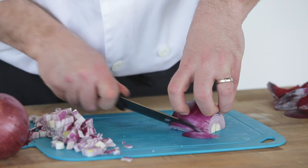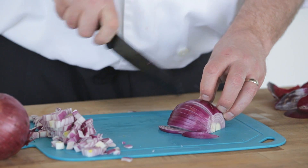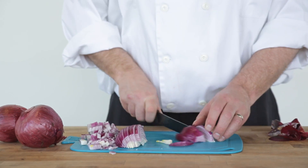To quickly slice an onion, make a series of fine lengthwise cuts. The onion will naturally fall away into consistent half rings. And there you have it — a quickly diced and sliced onion.